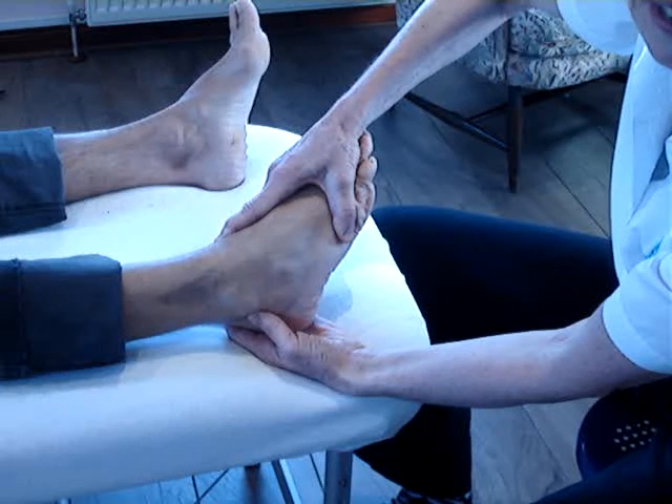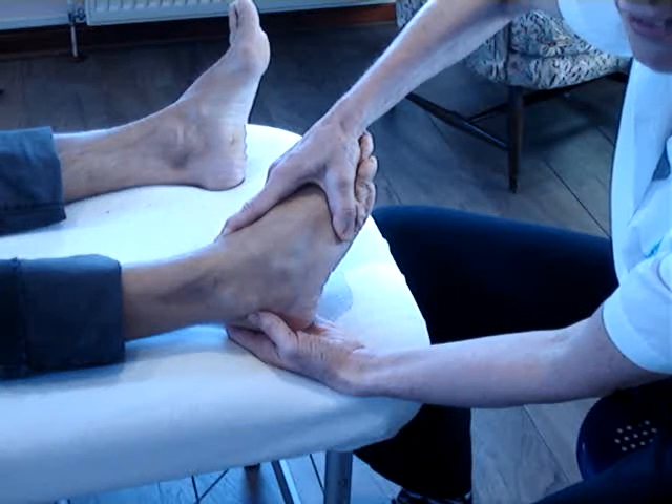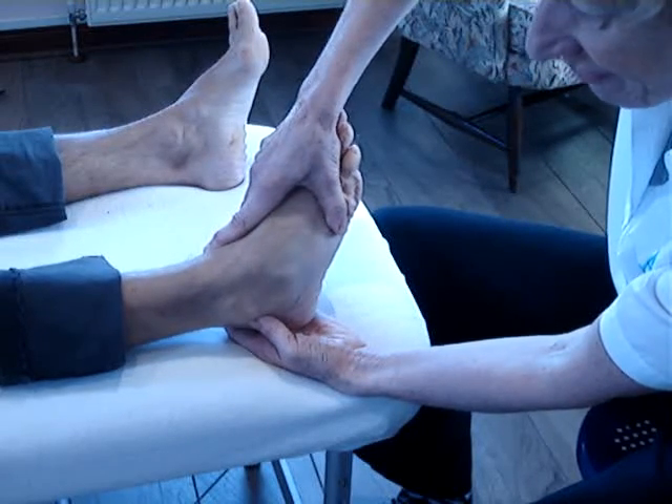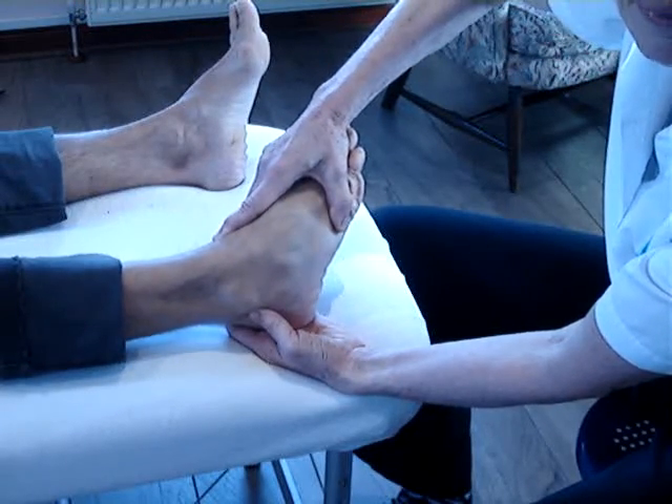So that's the opposite from the anterior talofibular. Anterior talofibular is plantar flex first and then invert. Posterior talofibular is invert and then plantar flex.